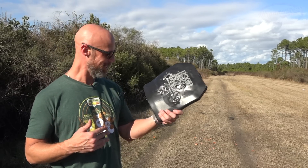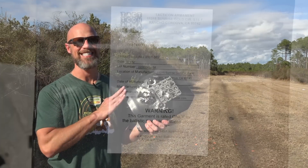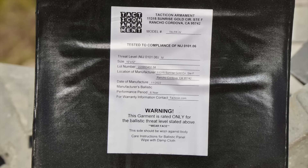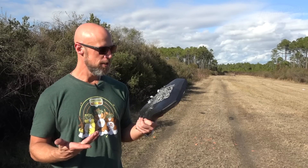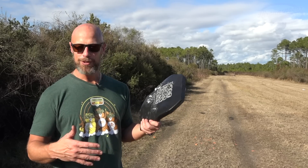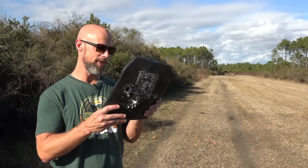One thing I didn't mention is the warranty. This one has a six-year warranty, whereas a lot of other armor it's going to compete against has a five-year warranty. So if that's important to you, just know that you get an extra year of warranty versus some competitive options out there.